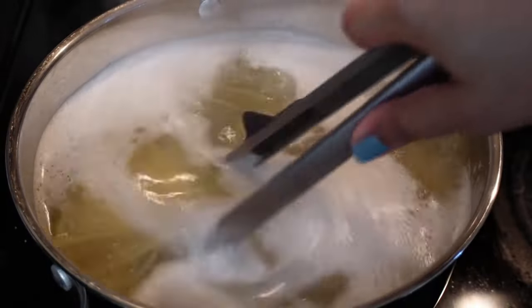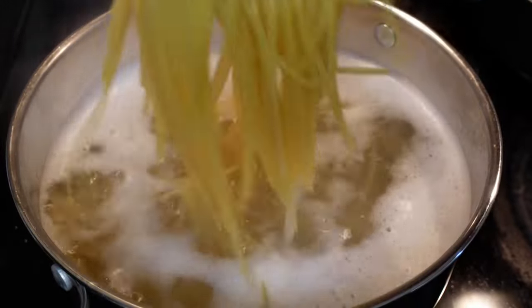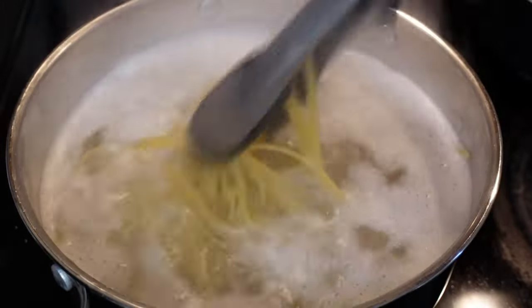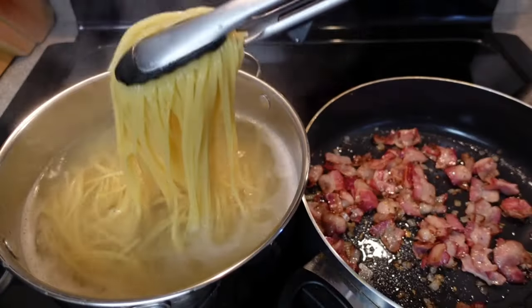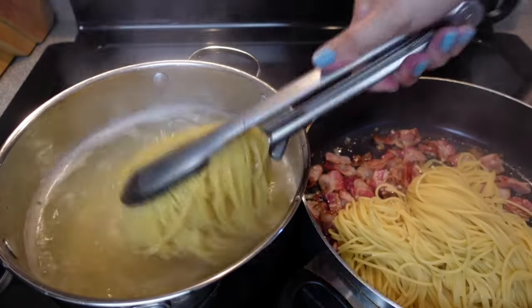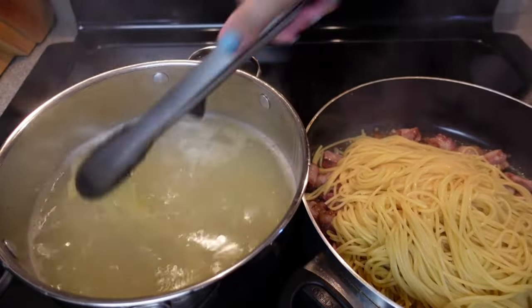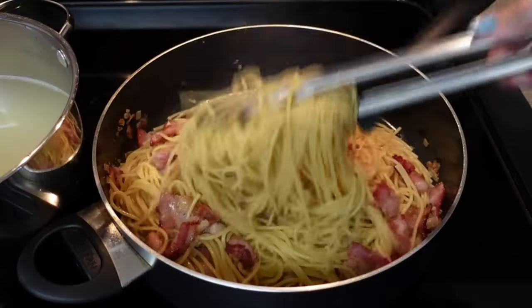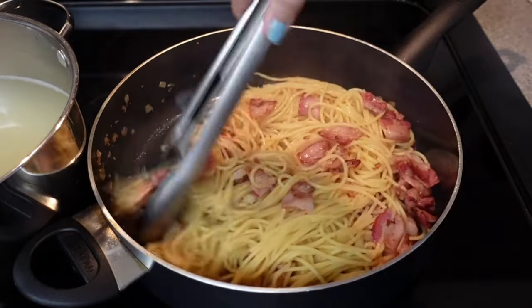A very important step you do not want to forget is not to dispose of your pasta water. The starch from the pasta water helps bind the ingredients and also acts as a thickening agent. For this reason, I don't even strain my noodles — instead, I transfer them straight from the water into the pan with the bacon. Toss the noodles with all those cooked ingredients, making sure to evenly coat the pasta.